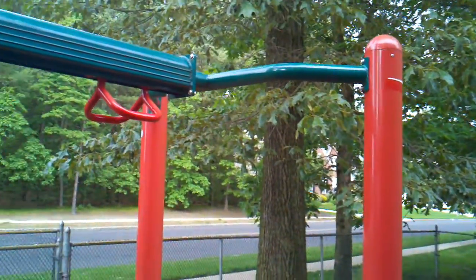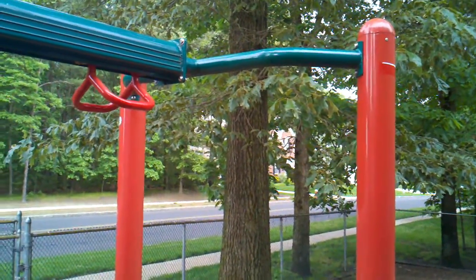I'll give you the rundown. The playground workout consisted of doing some pull-ups over here — ten pull-ups.